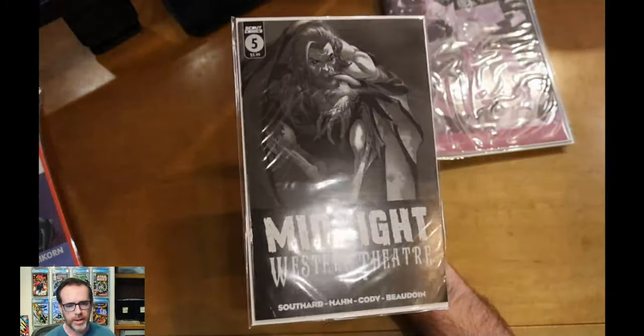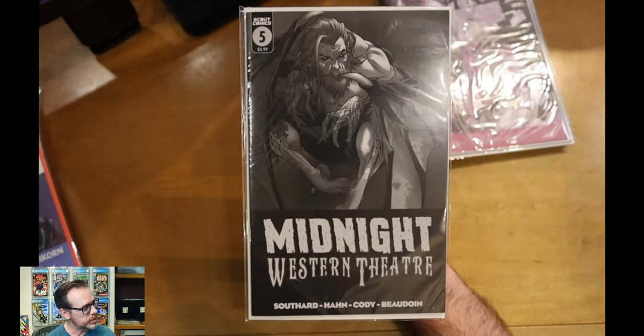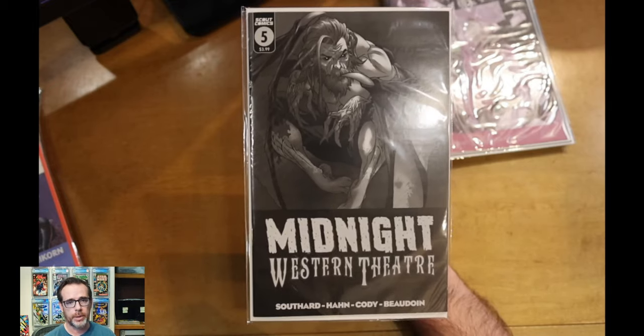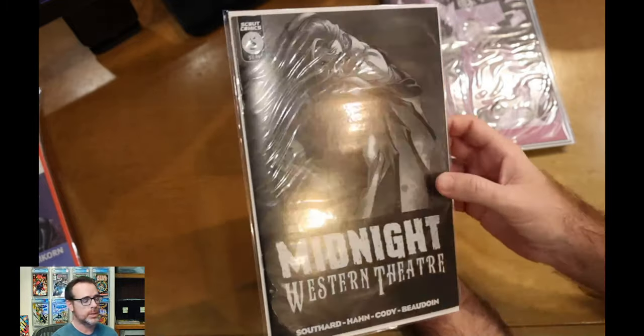Midnight Western Theater number five. I have the Ashcan and issues one through five now of this series, all thanks to the subscription. That's another great thing — you don't have to worry about going into your pull box and subscribing to these because Scout just delivers them to you every month.